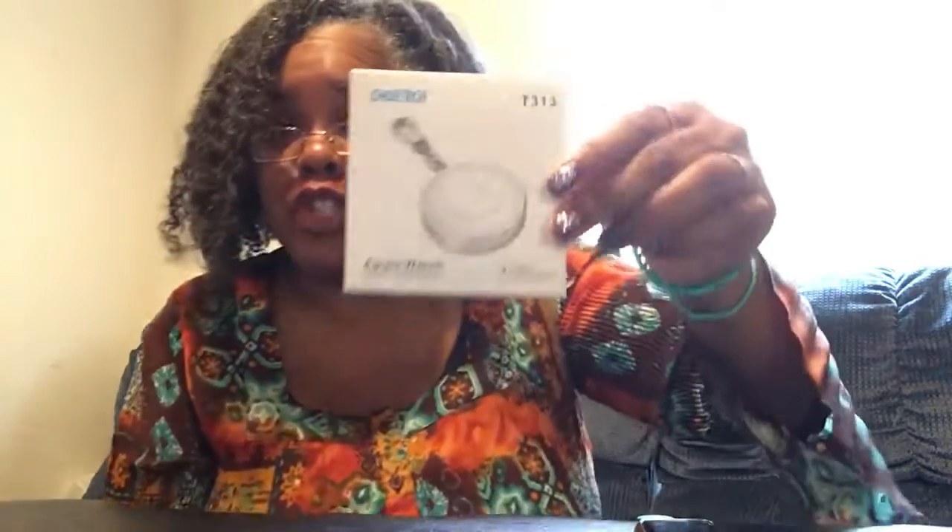Hey everybody, it's your girl Robin from New Jersey. I am here today to review the Choetech Apple Watch charger. If you're anything like me, I hate being anywhere without any extra juice, so I did some research and came up with this.